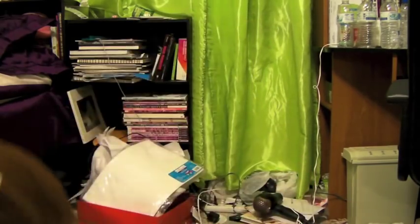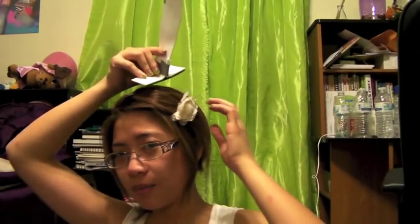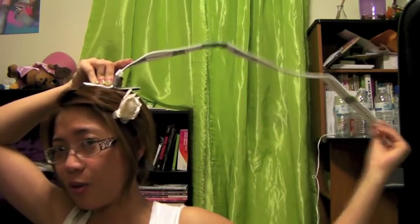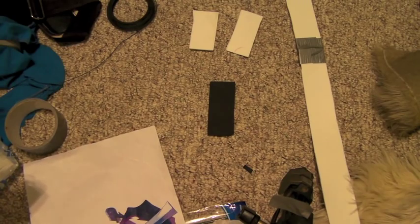Hi everybody, we are back for more wig stuff. We are currently continuing on the whole wig thing. We will be working on this today and I will show you how to do that.